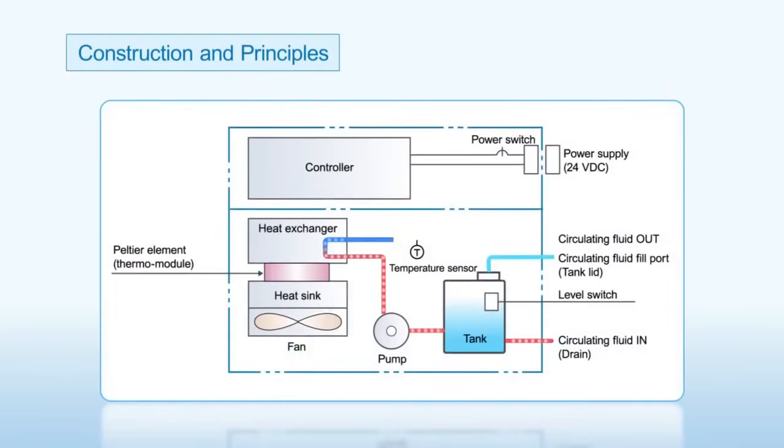Construction and Principles: The circulating fluid outlet temperature is controlled precisely by a Peltier element between the heat exchanger and heat sink, which is controlled by supplying DC power. The circulating fluid returns to the tank and is pumped through the heat exchanger and temperature sensor, and out from the circulating fluid outlet.